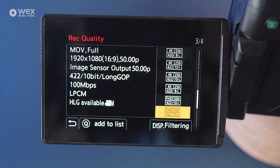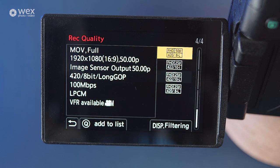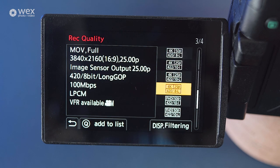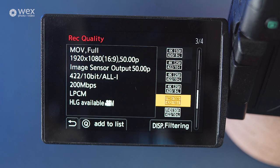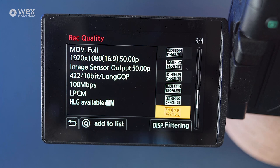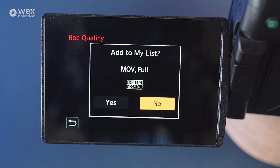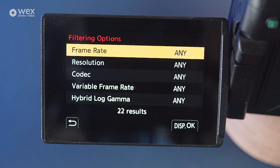Then there's data rate or bit rate. Remember, the higher this is, the higher the requirements for the card. If your card isn't fast enough, you can risk dropping frames, losing clips or not being able to record at all. Other than that, it depends on what you want the output to be — 4K or Full HD. The final option within that is the frame rate, being either 25 or 50p for slower motion clips. With any of these settings, you can add them to a quick list if they are settings you use regularly, and you can also filter the list by specific parameters such as codecs, frame rate and resolution.